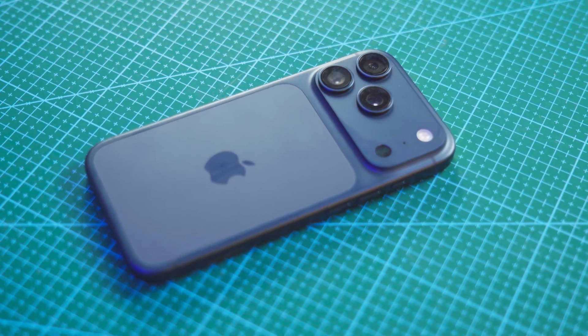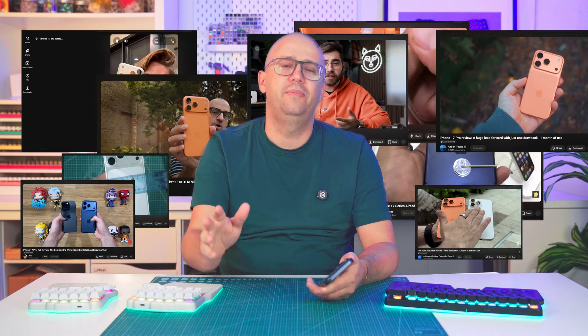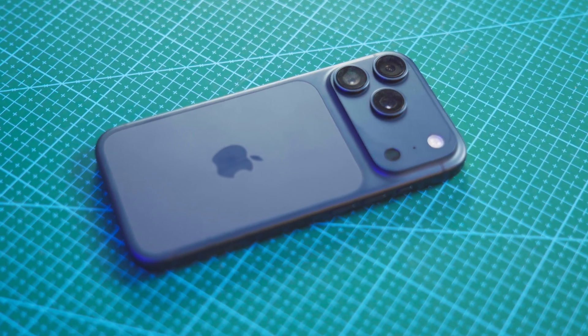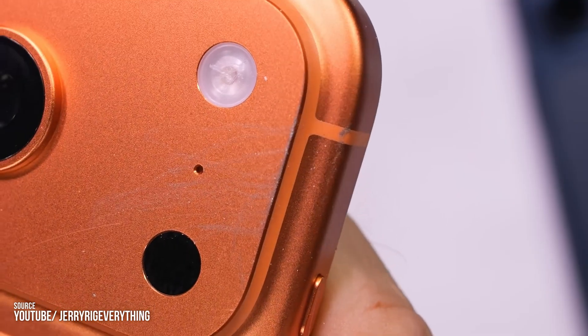I've recently upgraded to an iPhone 17 Pro and like any normal person, I've watched every review and YouTube video before making the call. And even if you haven't watched every video, you've probably heard about the scratch gate. Some people claim that the anodized aluminum of the iPhone 17 Pro scratches way too easily, especially around the camera bump.